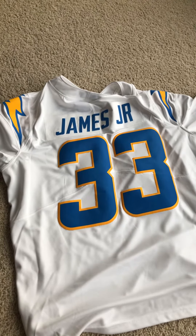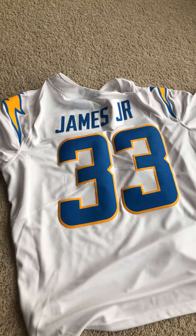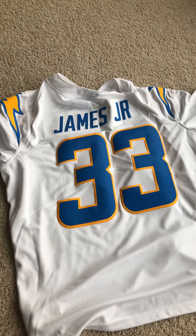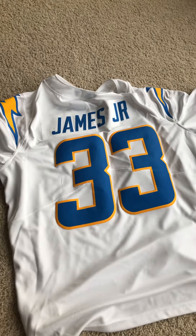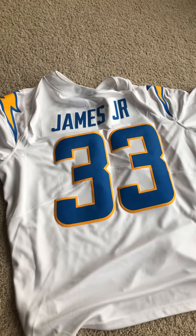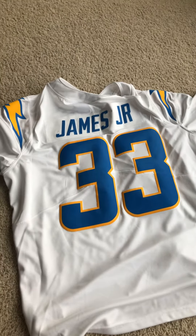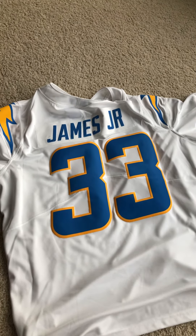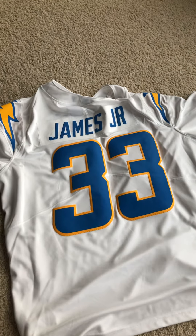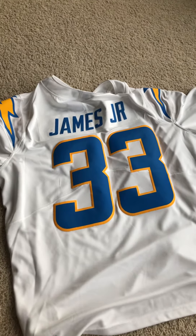What's up guys, I'm going to be doing a short little review on this 2020 Limited Vapor Derwin James Chargers jersey I just received yesterday. I placed the order the day it came out, which was April 21st on fanatics.com, and it just got here yesterday, so it took nearly three months.